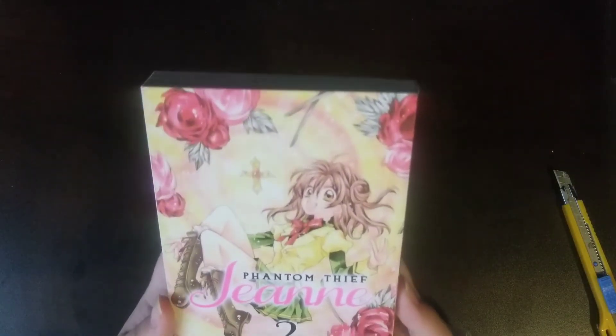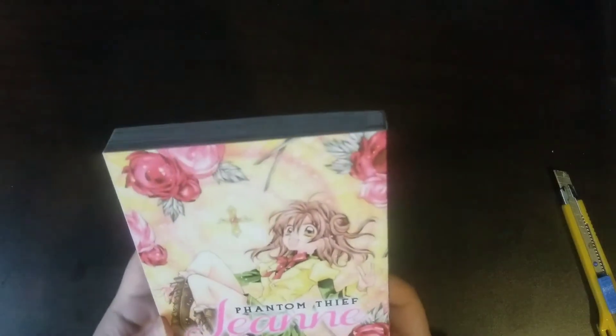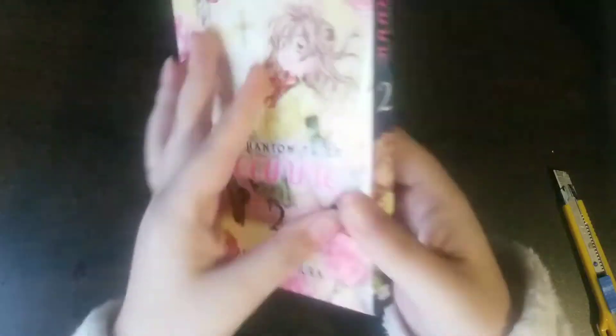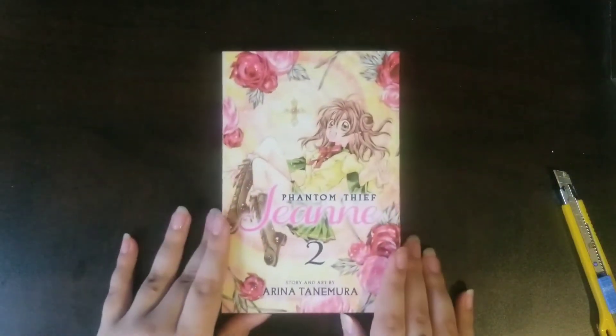So I got Phantom Thief Sheen, book two — volume two — by Arina Tanemura. I really love her works, and her art is just very beautiful. This is the back, and then the spine, and then the inside. Inside, there's usually a colored piece, and then it goes into the volume. And there's a couple extra pages at the back. So yeah, this is book two.